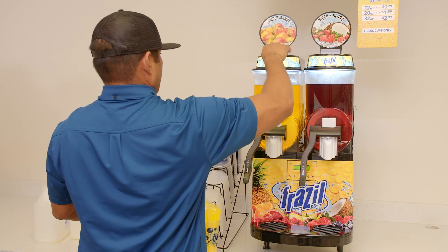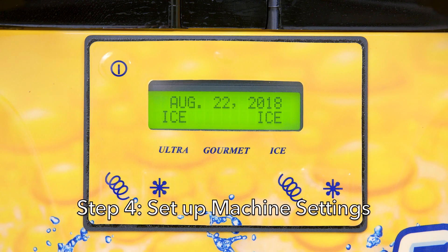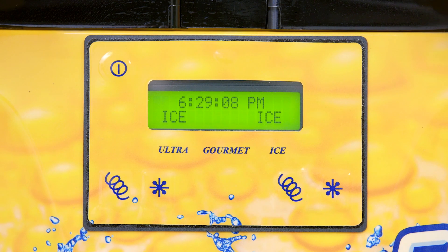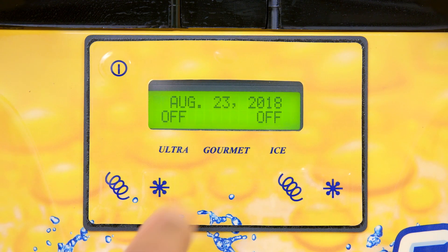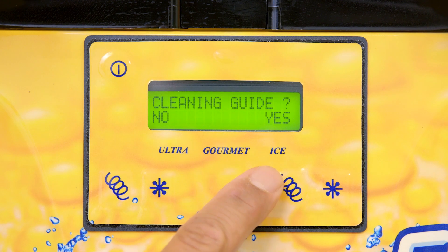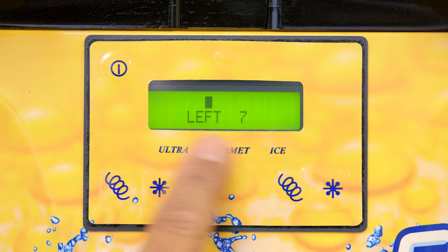Step four: set up machine settings. Please review and update the programming of the machine. Set the time to the proper time zone — you will need to know the location's opening and closing times. Locate the ultra, gourmet, and ice buttons below the LCD screen. Hold the middle gourmet button for six seconds to access the menu. Continue to navigate through the menu by pressing the gourmet button. Please verify that the thickness level is set at eight.